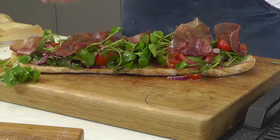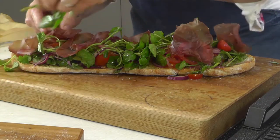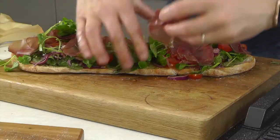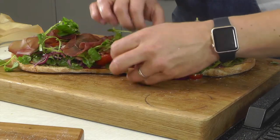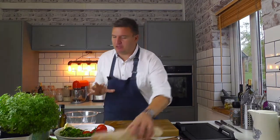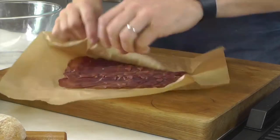My name is Peter Sidwell. I've been a chef for over 25 years now and I love nothing more than cooking with great British ingredients. The Guild of Fine Food have asked me to create some recipes using British charcuterie. I'm going to be cooking with bresaola today, which is a beautiful dried cured beef. It's delicious, it's intense, and it's amazing. We're going to create a big beautiful crostini for the family.